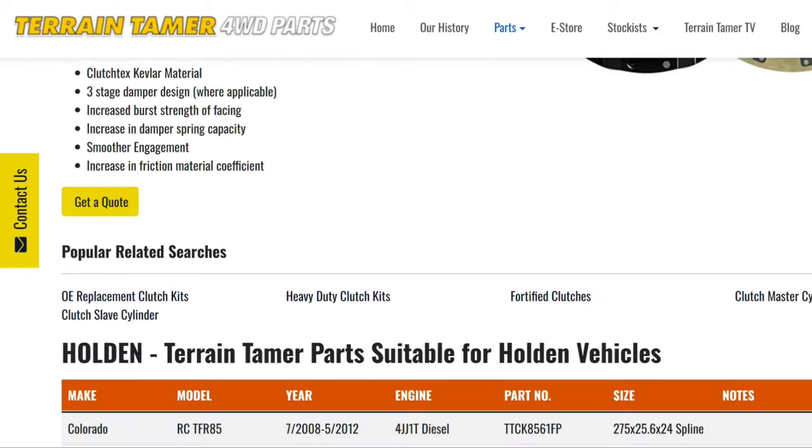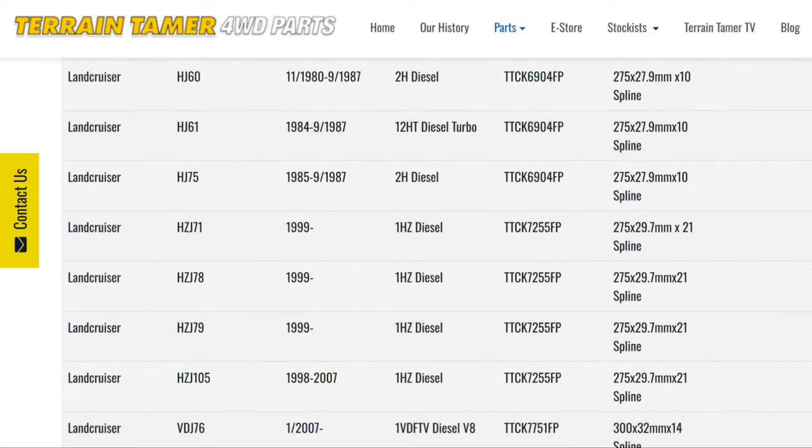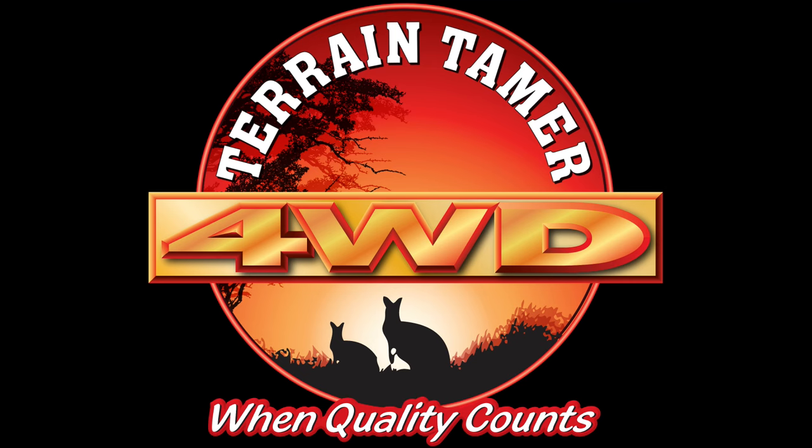Check out TerrainTamer.com for a full fitment guide for these Fortified Plus Clutches.